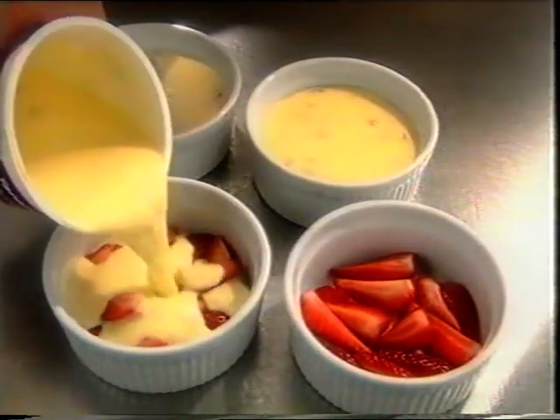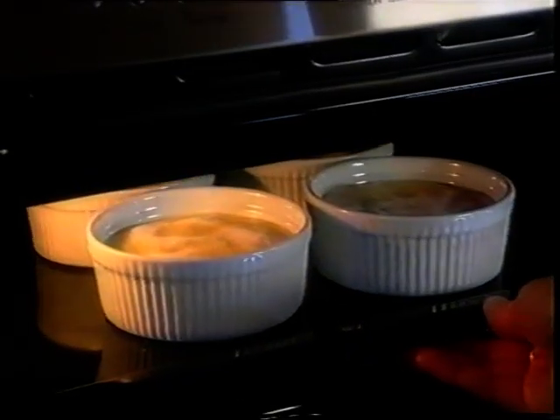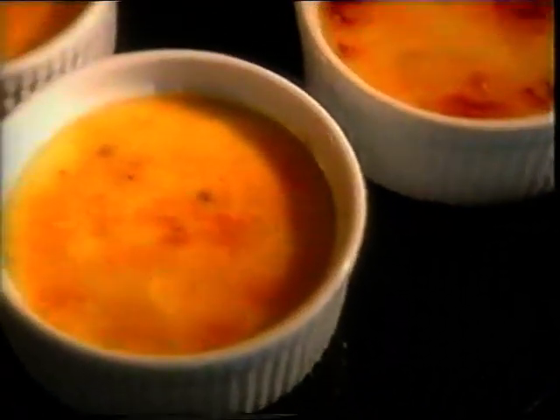Lightly beat and stir in passion fruit pulp. Pour over quartered strawberries in oven-proof ramekins and chill until set. Sprinkle with caster sugar and grill until the sugar melts and caramelises.